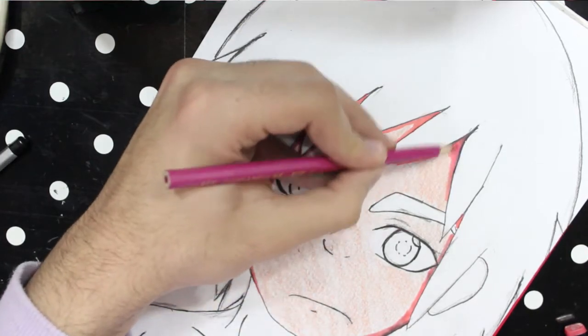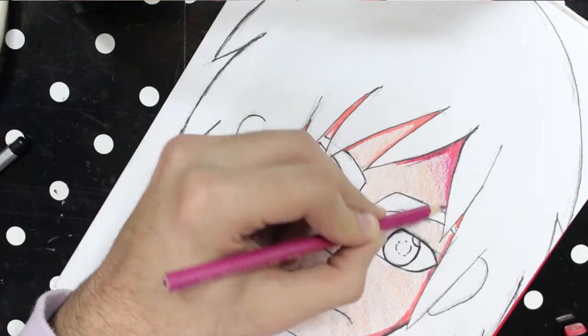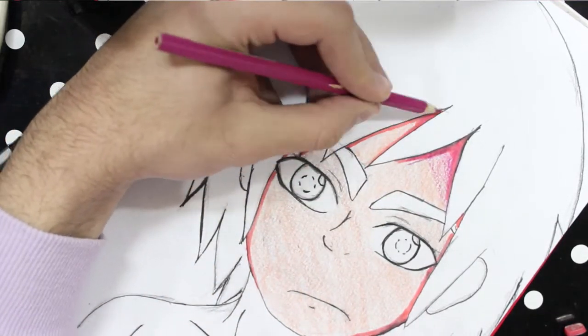Then I used the shade color and colored in where I want the shades to be, but you need to color in lightly and don't press too much on the crayon.